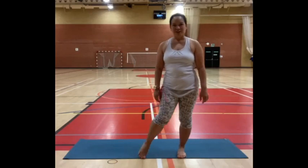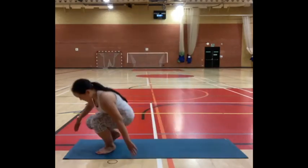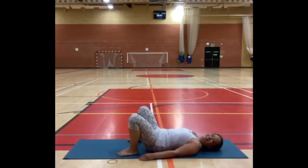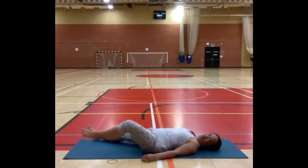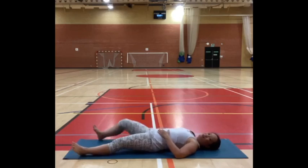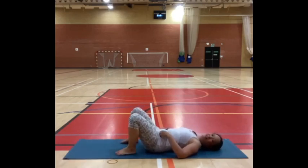We'll start by coming to a comfortable position, laying on the back. Just get comfortable, feel your body in a nice alignment — you might have your legs straight or your arms out to the side. If you'd like, place your hands on your belly. If you have any tension in your back, you might like to have your knees bent. See what feels nice for today.